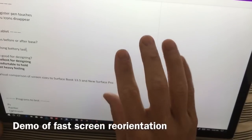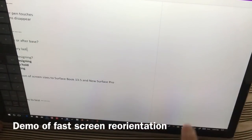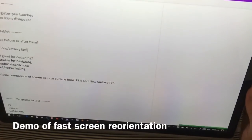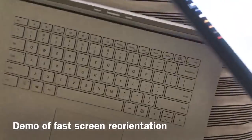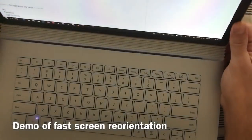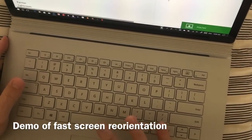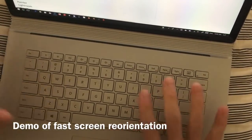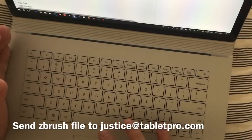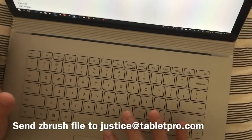The big issue is if you're trying to do anything that needs the keyboard. This is the fast way to do it — tap here, click it over here, open it up, and now I can use the keyboard and mouse the standard way. But if you have a program using the GPU again, this is the core issue with the Surface Book. You're going to have to think about whether that trade-off works for you.